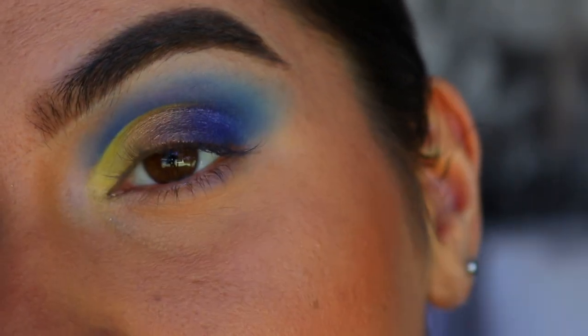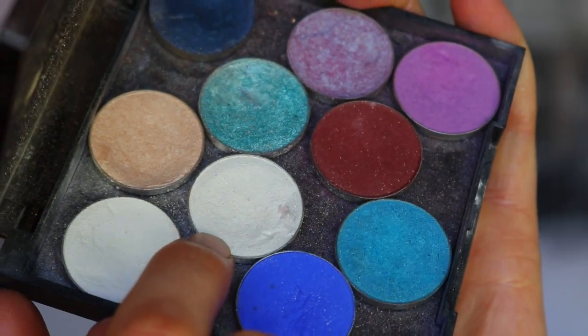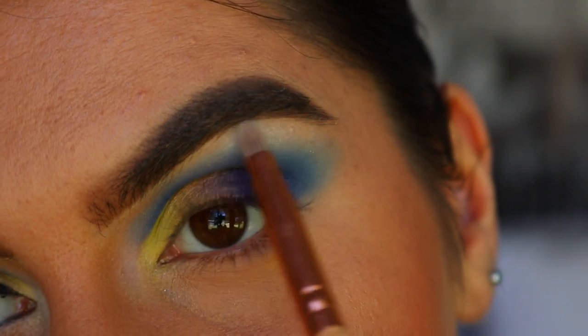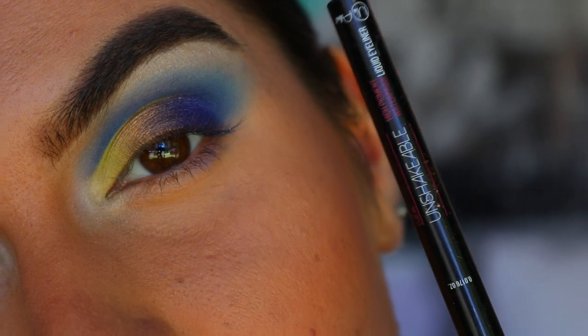Lastly for the eyeshadows on top, I'm going to do a brow bone and inner corner highlight. I'm taking Ice Queen from Makeup Geek and applying that to my brow bone and inner corner.